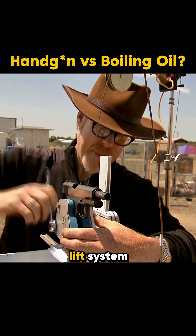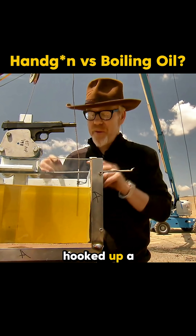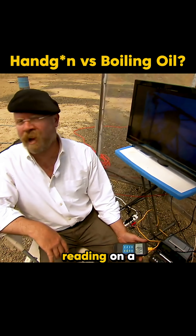They even built a remote-controlled lift system to safely lower the handgun in. Next, they filled the chamber with olive oil, hooked up a temperature sensor, and projected the reading on a live monitor.